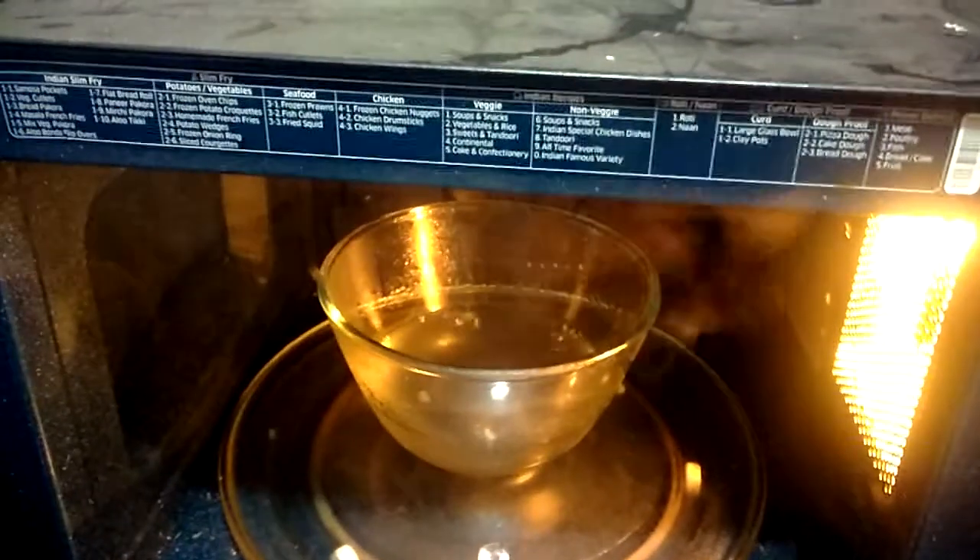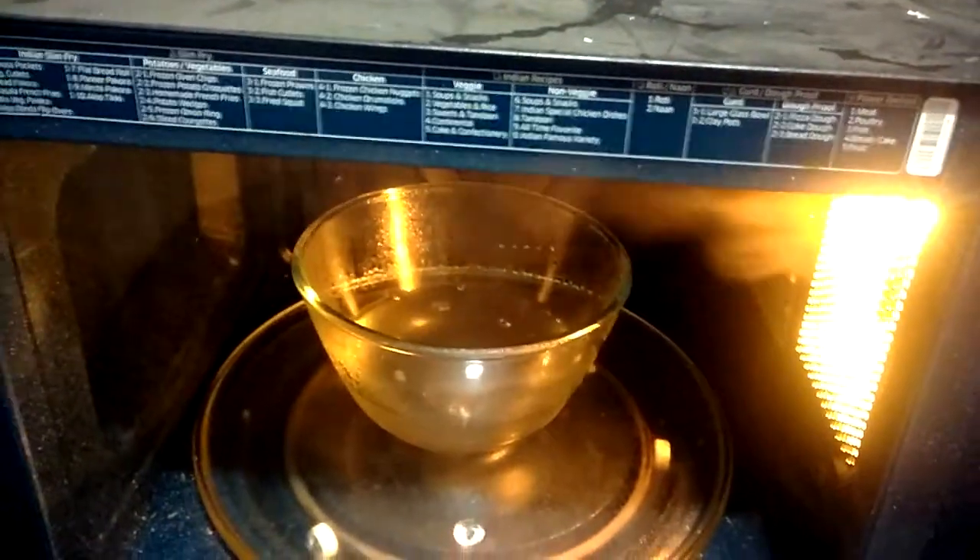You can see the water starts boiling in 4 minutes. Now the water is boiling well. You can use it for green tea or black coffee.